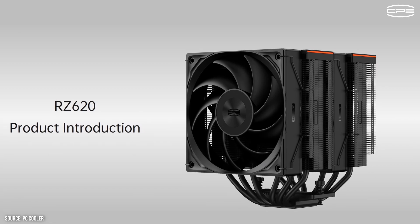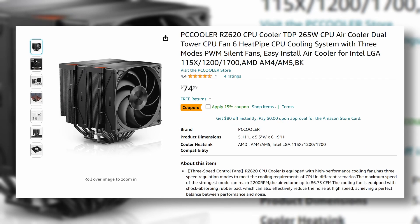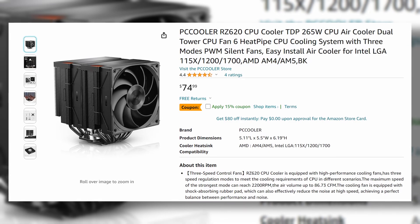This is their first entry to the high end coolers and is priced at 75 US dollars. While this may be a first for PC Cooler, I think it's not a new cooler — more on that a bit later on.